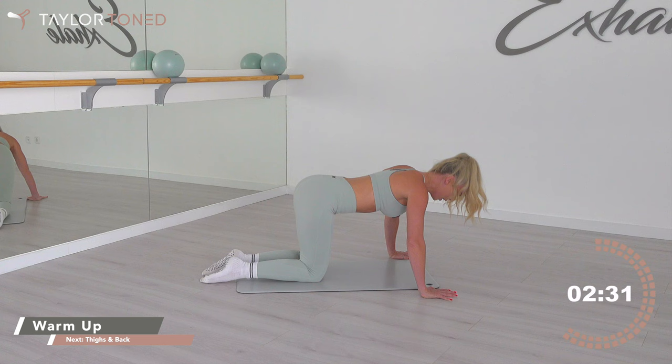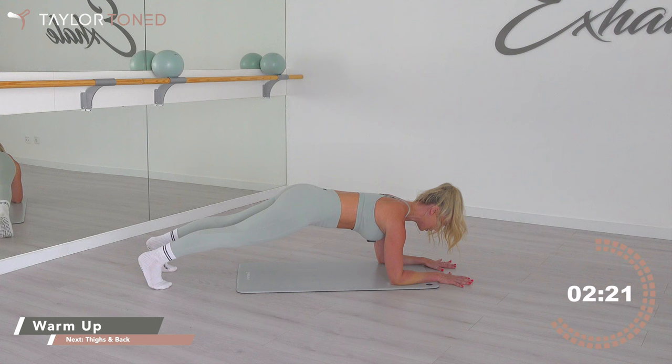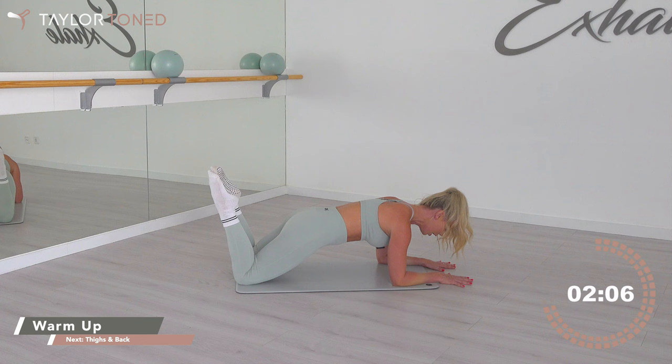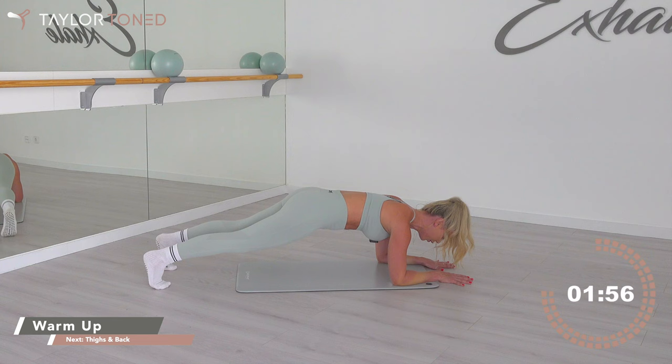Drop the forearms down. Bring the forearms to the number 11, shoulders over the top of those elbows. Tuck the toes, step those feet backwards, your feet are in line with your hips. Add a little tiny tuck — tuck those hips under, rotating hip bones under. Modified version: down towards the knees, hold stillness. In the advancement, keep those knees off and keep on tucking. Five, four, three, two, one — drop the knees down.